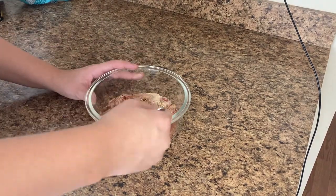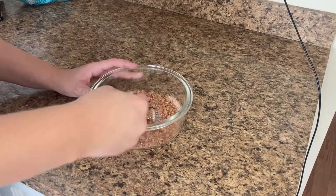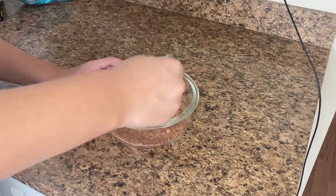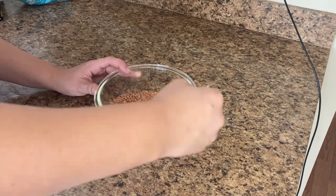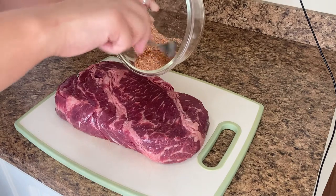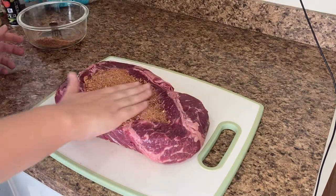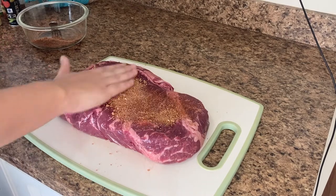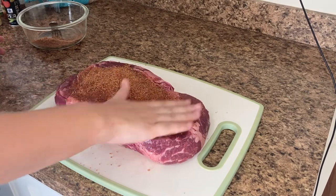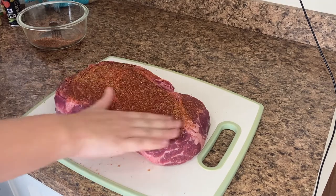Then I mix all of these dry ingredients together and rub it onto the meat. I pour half of the spice mixture onto the top side of the meat and rub that in, then flip the meat over and pour the other half onto the back. Once that's rubbed in, I pick up the piece of meat and dab it into any spice mixture that's fallen onto the cutting board to make sure I have a little coating along the edges as well.